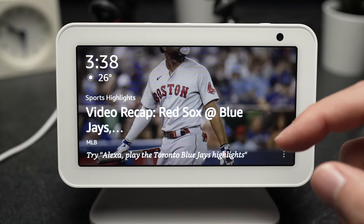In this video I'll show you how to change the clock face on your Echo Show 5.